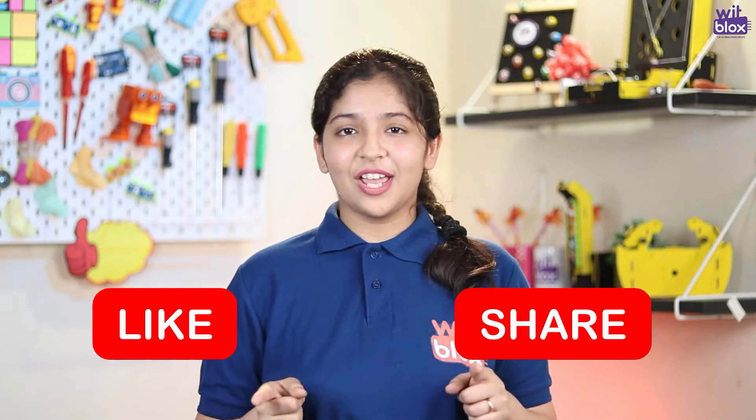Hey BitBlox makers! Welcome to our new project making tutorial. To make electronics more fun, easy and super safe, let's use BitBlox. But before that, do like, share and subscribe to our channel. And now, let's check out our today's project.